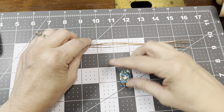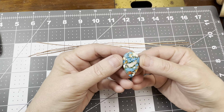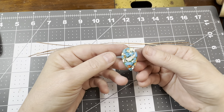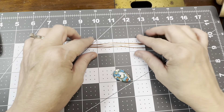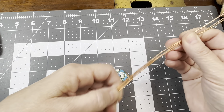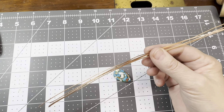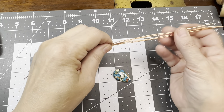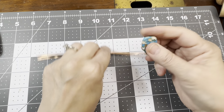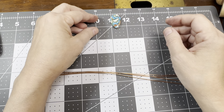Hi, this is Tammy with Debbie Tammy Creations and we're going to be wrapping this little teardrop copper mojave cabochon that's flat on the back. We're going to be using 20 gauge square wire. You could use round wire but you wouldn't be able to do the twisted part that I'm going to start out with. These are each 10 inches in length and my cabochon is about an inch and a quarter long.